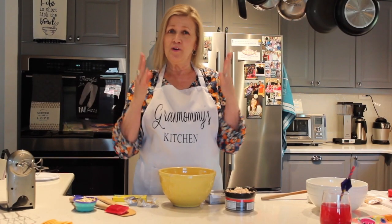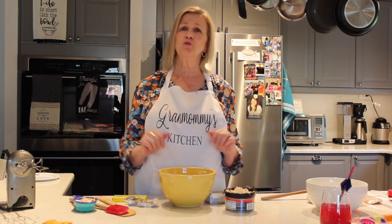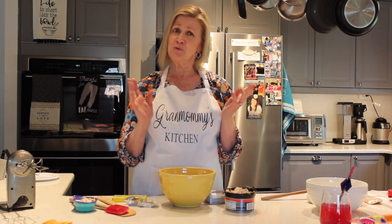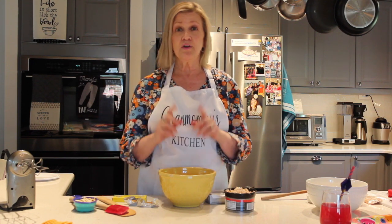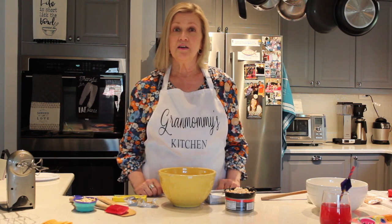Hey everybody! Welcome to Cooking with Grandmommy. We are in my kitchen on a beautiful summer day and I hope you are enjoying your summer. We're going to do a couple of fun things today for one of those little summer soirees where you'd like to step out on the deck and just share some yummy food. Because remember, at Grandmommy's House food is all about love and everyone is welcome. Let's get cooking.